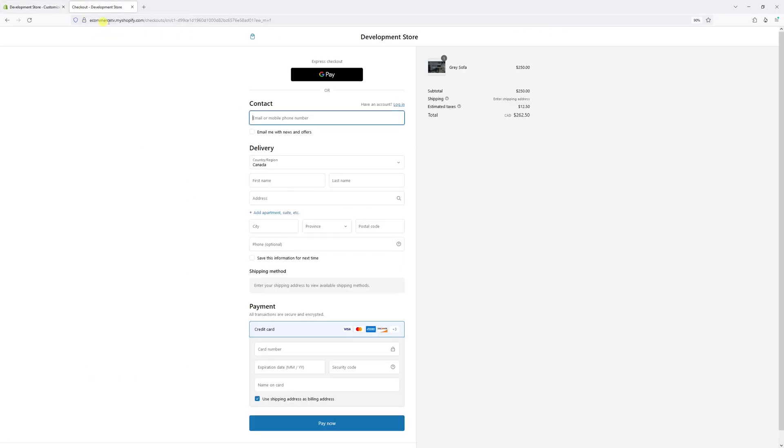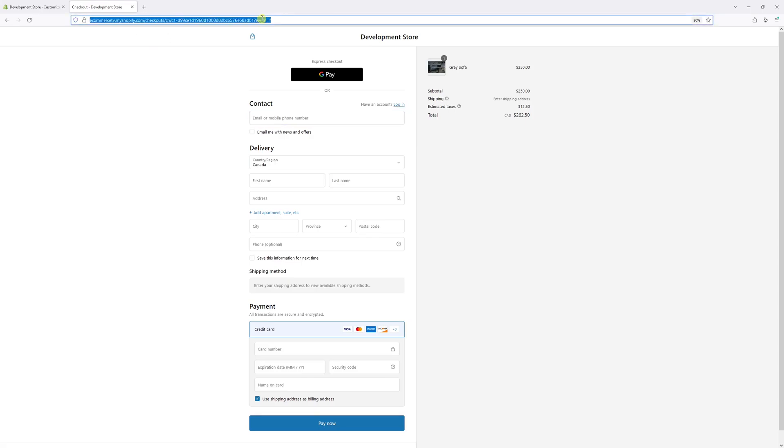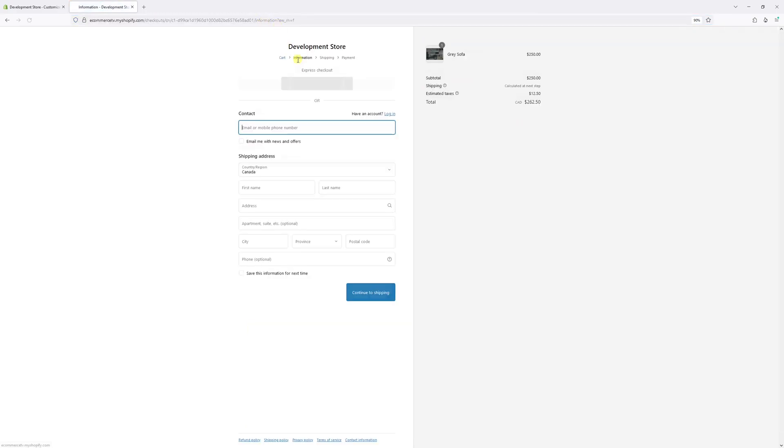Wait a few minutes for the changes to update in the system, then go back to your Shopify site and try going to the checkout. In my case I'll just refresh the checkout page, and it should be reflected in a moment.